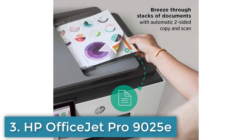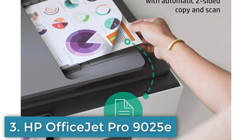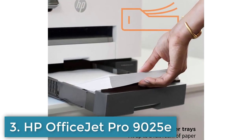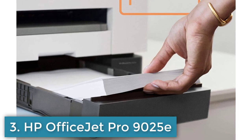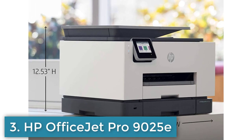Versatile connectivity options including Wi-Fi, Ethernet, and mobile printing. Automatic document feeder and duplex printing capabilities. A 2.65-inch color touchscreen display supports a wide range of paper sizes and types.